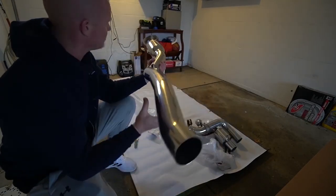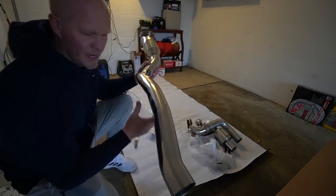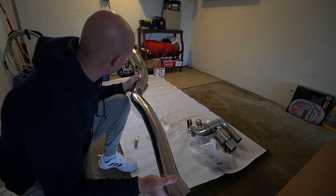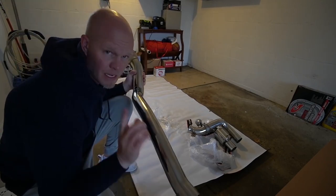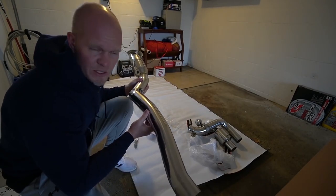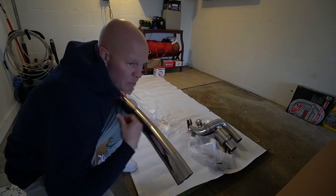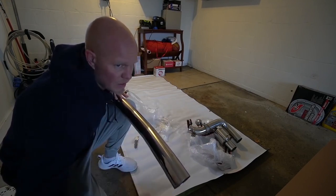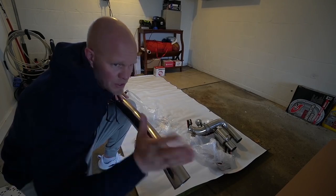It's basically a straight pipe, no cat. From what I've heard, doing an exhaust on an F12 is actually pretty easy — it's pretty plug-and-play. It's not gonna be as hard as it was for the AMG where we had to cut the original down pipes. We're gonna be able to remove the stock exhaust, keep it, and if I ever want to sell it in stock format we can just put it back on.